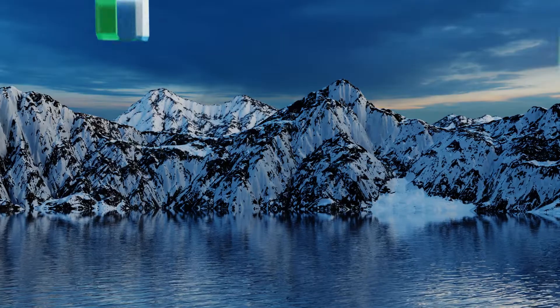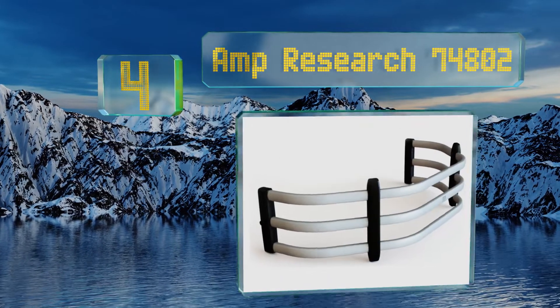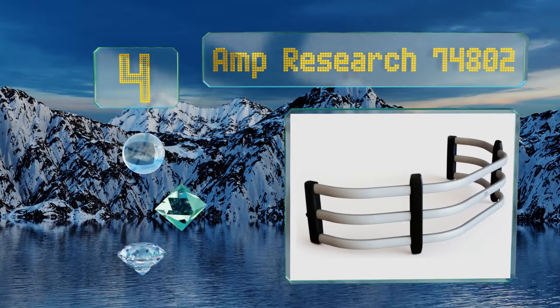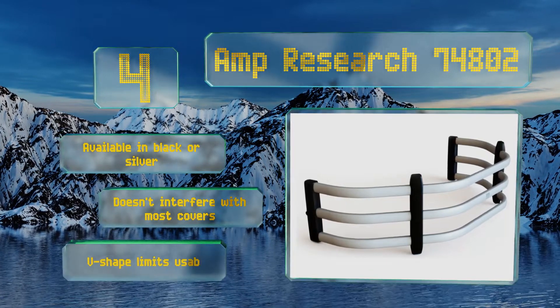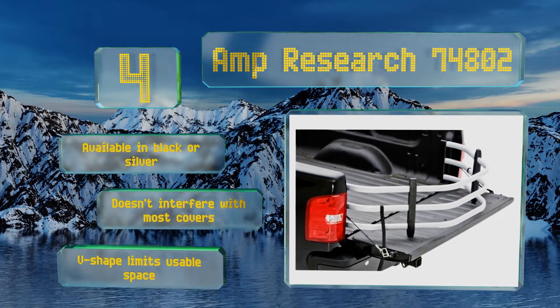At number four, the AMP Research 74802 has sleek angles and a tapered shape that gives it a sportier look than many other options. It's simple to flip in or out as needed and features strong buckles to secure it in place when sitting on top of the tailgate. It's available in black or silver and doesn't interfere with most covers; however, its V-shape limits your usable space.